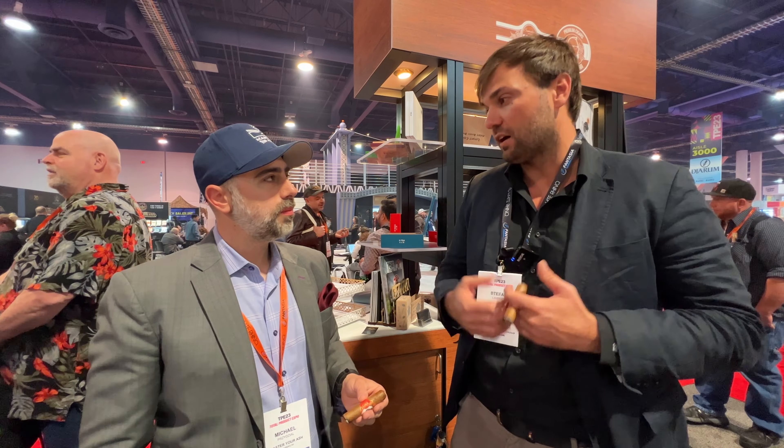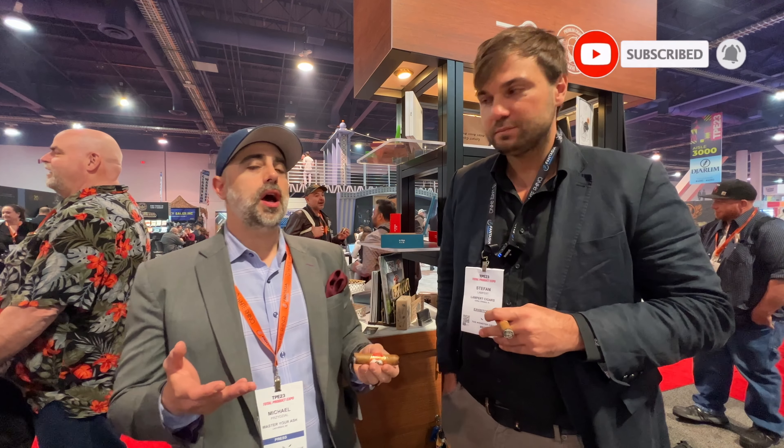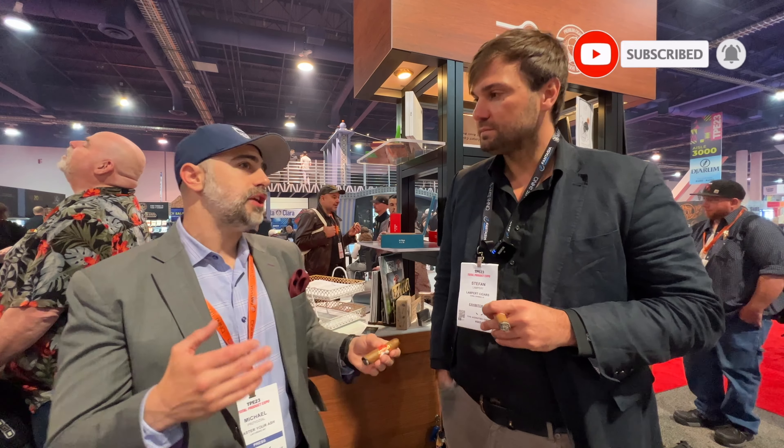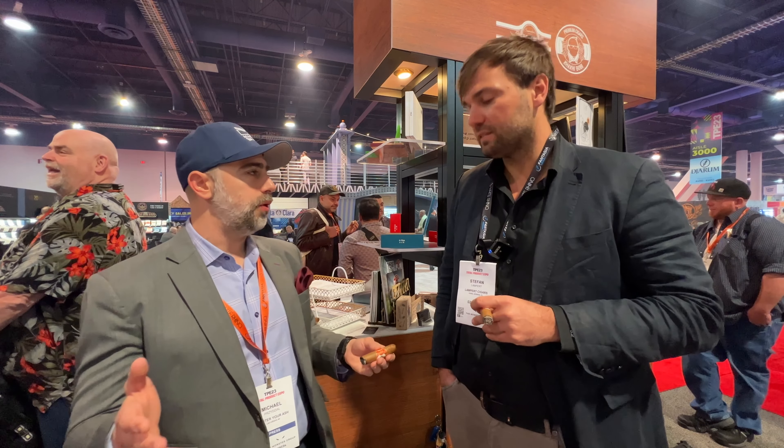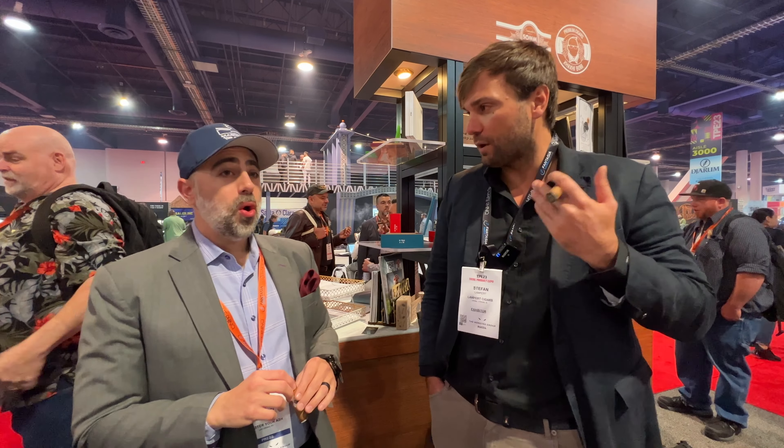We took all the feedback that people gave us and we work hard to improve, because we're a very young company. That's the beauty of the channels — not just my channel, all the channels — is that we can provide some feedback from the consumer base. I really appreciated the feedback because I learned. I'm still learning. It's always about improvement. When I tried the cigar, I want to tell everybody that this is a Lambert, because I don't know if somebody sees it in a shop and they're going to know right off the top of their head.